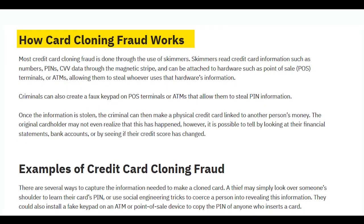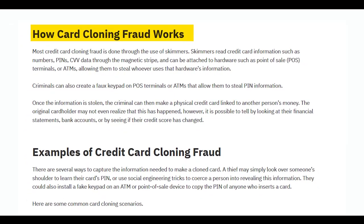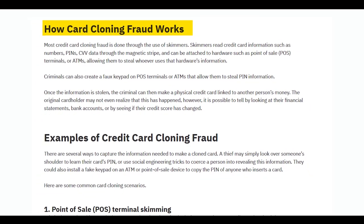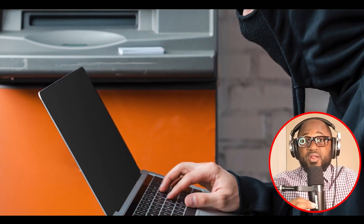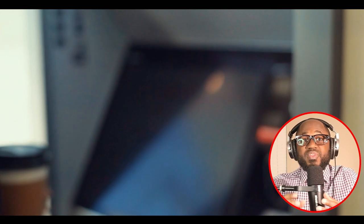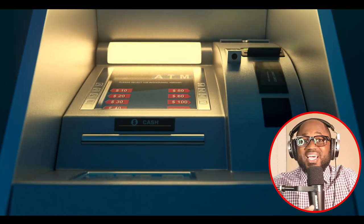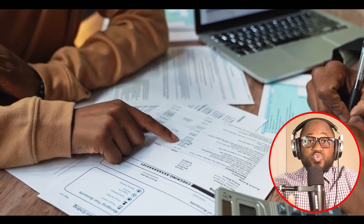How does card cloning fraud work? Most credit card cloning fraud is done through the use of skimmers. Skimmers read credit card information such as numbers, PINs, and CVV data through the magnetic stripe, and can be attached to hardware such as POS terminals or ATMs, allowing them to steal the information of whoever uses that hardware. Criminals can also create a fake keypad on POS terminals or ATMs to steal PIN information. Once the information is stolen, the criminal can make a physical credit card linked to another person's money. The original cardholder may not even realize this has happened — however, it is possible to tell by looking at financial statements, bank accounts, or by seeing if their credit score has changed.